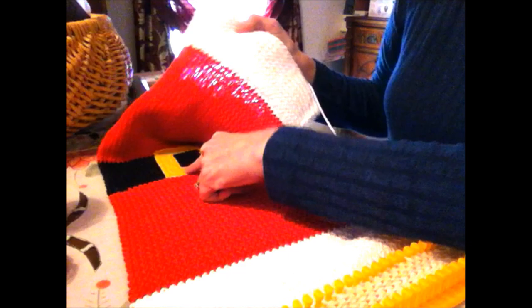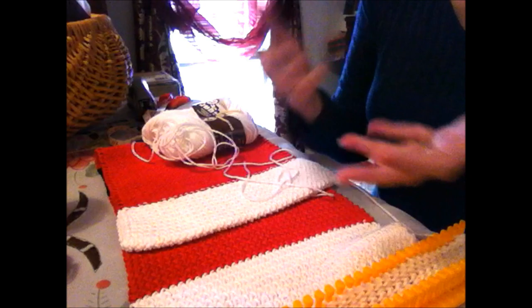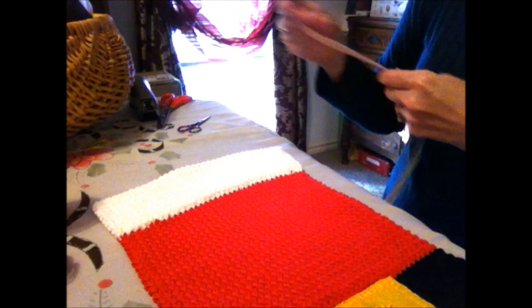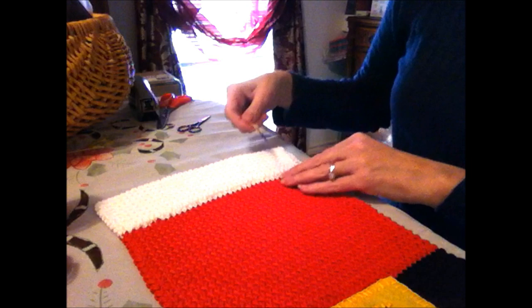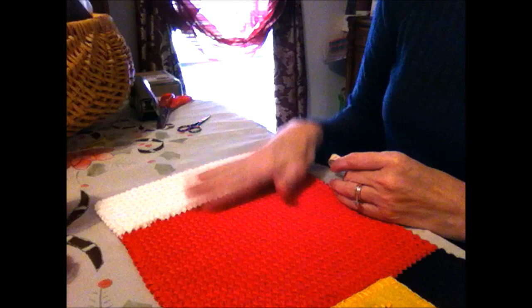I blanket stitched the felt buckle right onto the front — it gave it an interesting dimension and texture. It's fairly easy; it's basically just long stripes. I did a cuff on both ends to give it more dimension and make it look like the white fur part at the end of Santa's jacket. I knitted for approximately six inches and then folded it over to make the cuff.